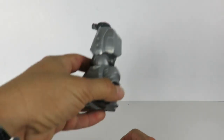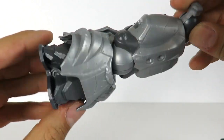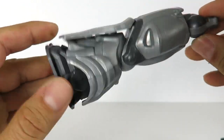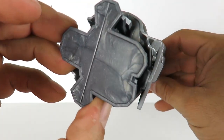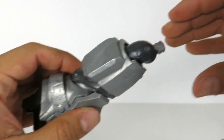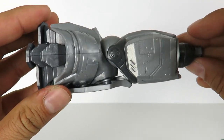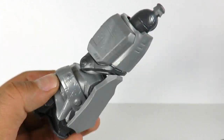He does come with a collect-and-connect piece — the leg for the Justice Buster. Unfortunately, because we don't have the torso yet, we can't connect this to anything. There's no real purpose until I get the other two figures, which I think includes the reverse flash that has the lower part of the torso.